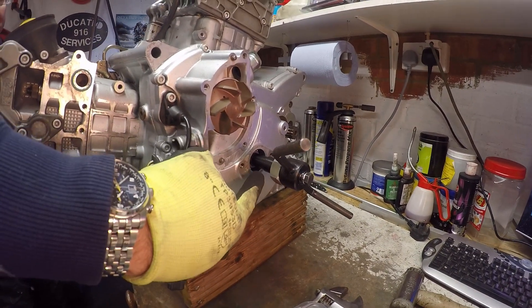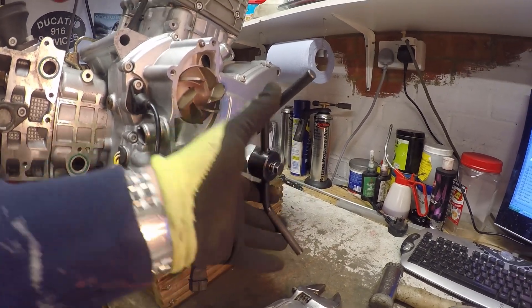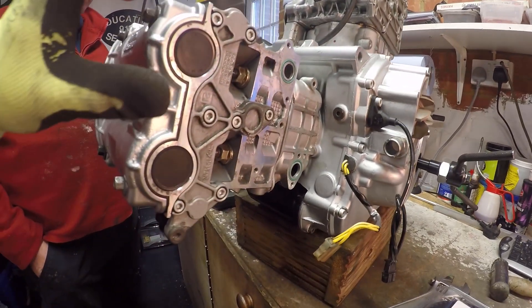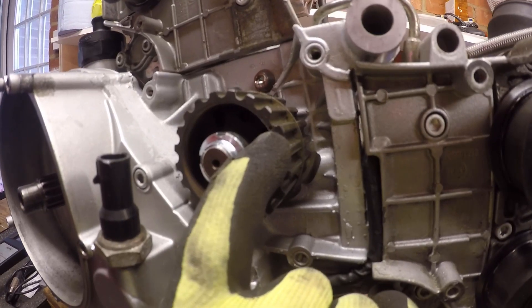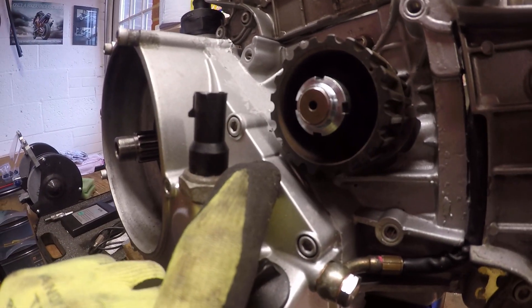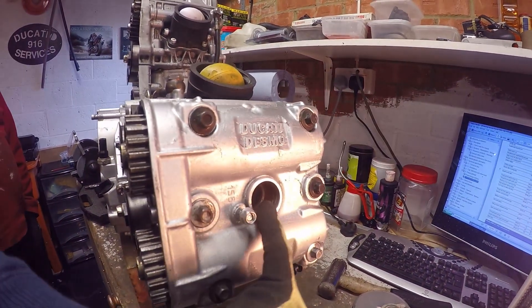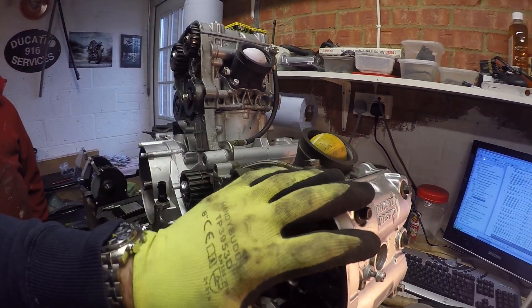On the left-hand side of the engine we've taken off the cover for the generator so we can get the engine turner handle in. What we're going to do is turn the engine over so that the horizontal cylinder is at top dead center. We've got a little mark in the belt pulley which aligns with a mark on the clutch casing to tell us we're at one of the top dead center positions. You can be 180 degrees out, so that's why you take the spark plug out and check that the horizontal cylinder is at TDC.